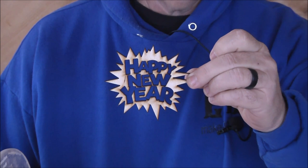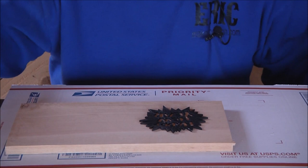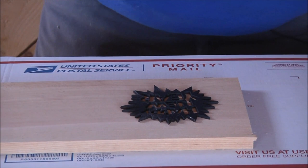I've laid it out a couple different ways and I think the best way to go is with the letters inset, and then the actual starburst — whatever you want to call that shape — carved outset. It's fairly small. I'm going to go ahead and lay it out; I've already laid it out once before.